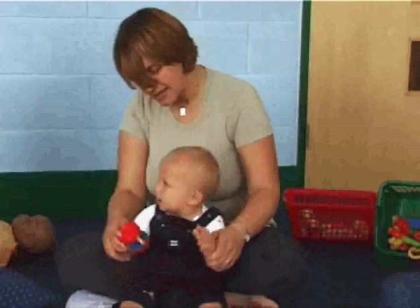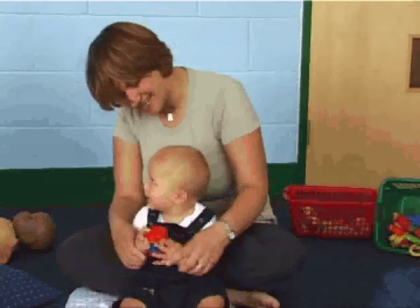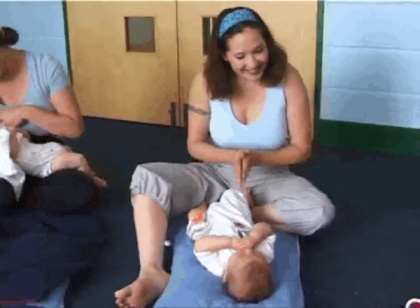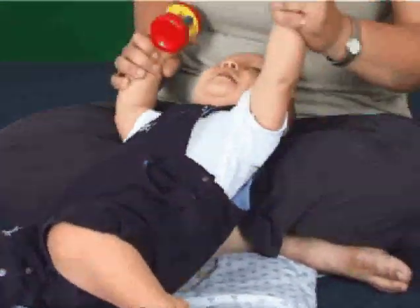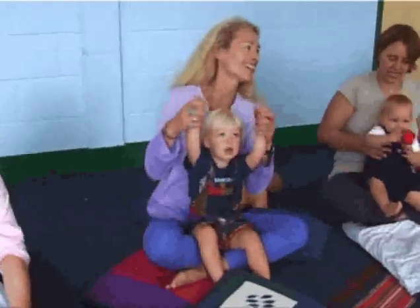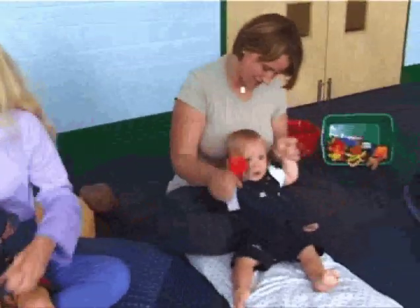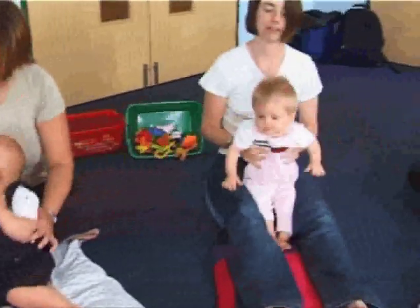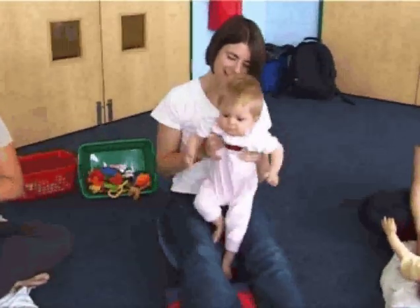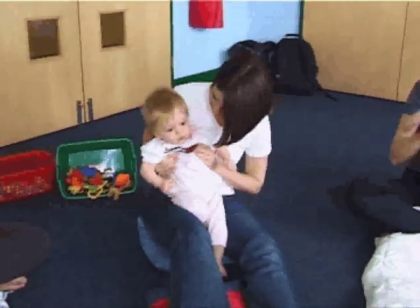We're going to clap, clap, clap the crazies out. Clap, clap, clap the crazies out. Wiggle our waggles away. We're gonna stretch, stretch, stretch the sleepies out. And we're gonna jump, jump, jump the jitters out — jump, jump, jump the jitters out — and wiggle our waggles away.